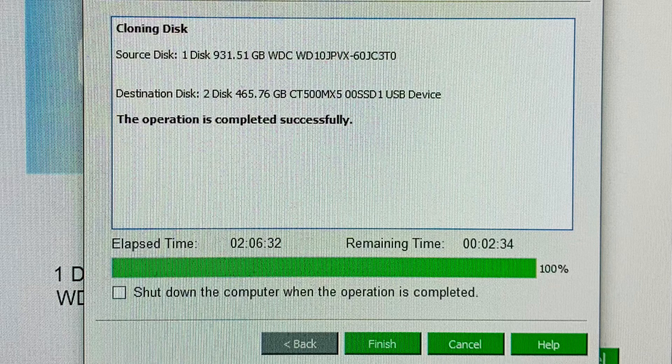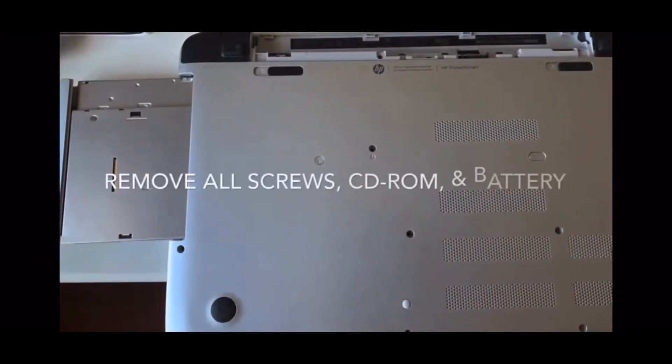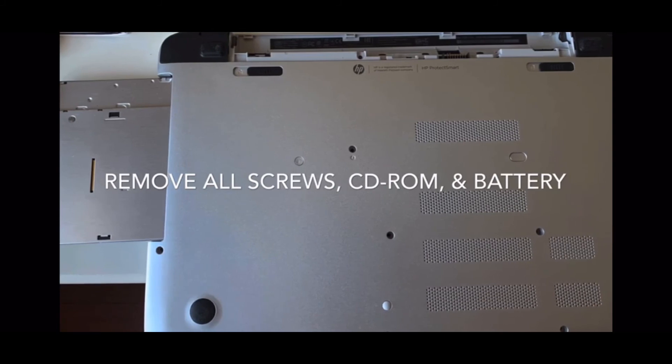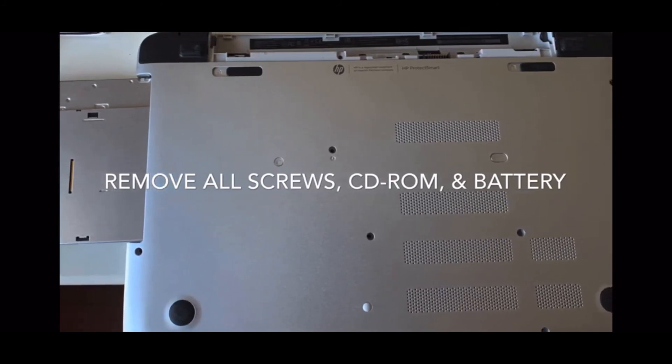If you've reached this step and were successful at cloning — congratulations! I hope you guys find this video helpful. If so, please give me a thumbs up and subscribe. The last thing to do now is swap out your HDD and swap in your new SSD. I'm going to end this video by showing you my HP laptop as I swap in the new SSD.